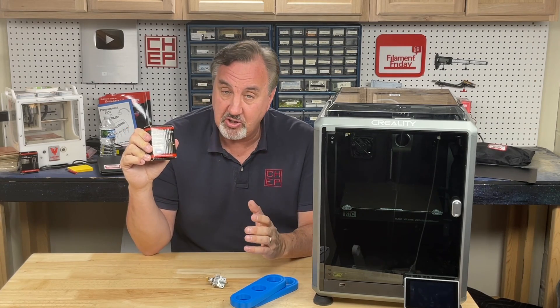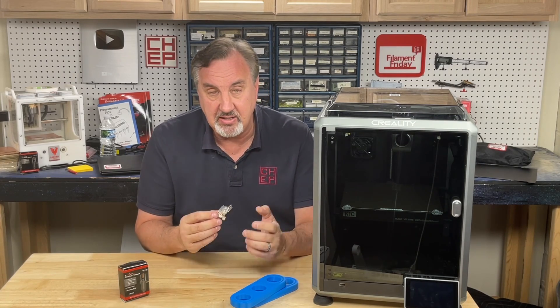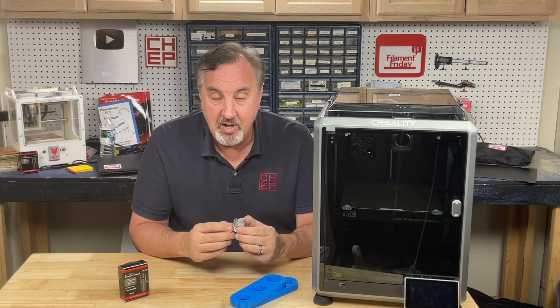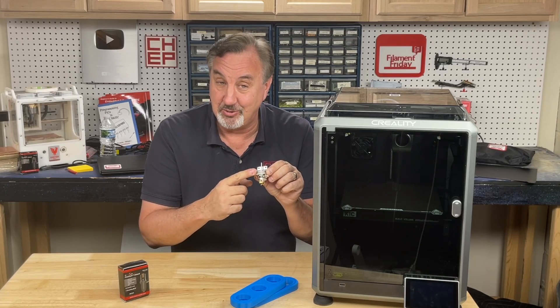It was pretty easy to install, but what made it really easy is having the heatsink. I got one from Creality so I could assemble the whole thing ahead of time, take the old one out, put the new one in, and I was ready to go — it made it much, much easier. So Microswift, if you're listening, maybe start offering the heatsink as well.